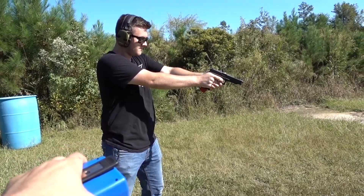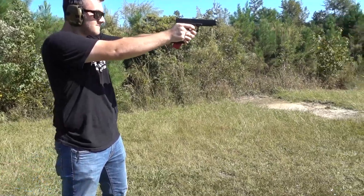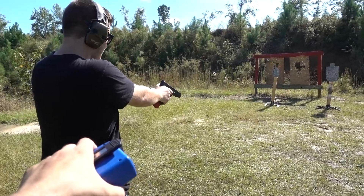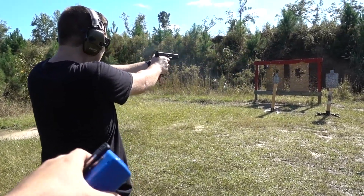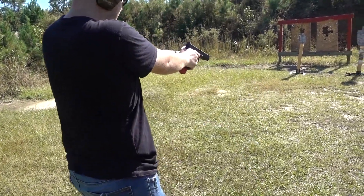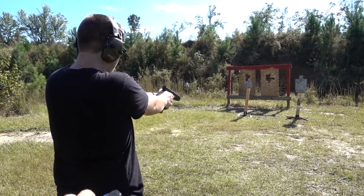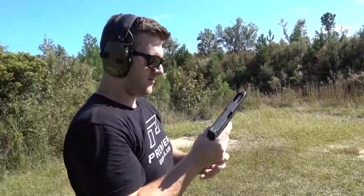Ben has three tries. Shooter ready... stand by... that's a miss. Shooter ready... stand by... there we go — point four five! That's tough to beat. Stand by... and a miss. So Ben comes up with a point four five — that is the time to beat.